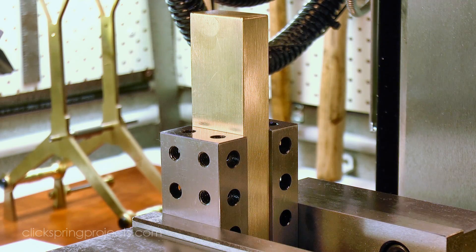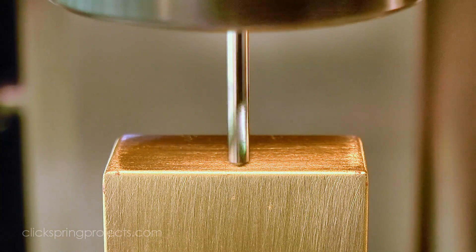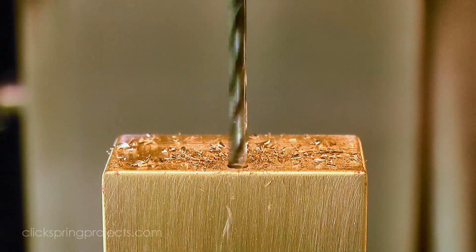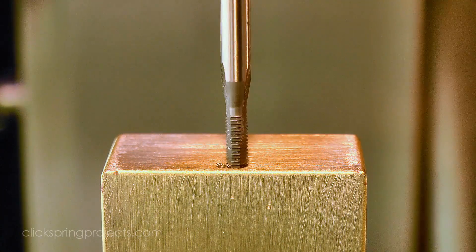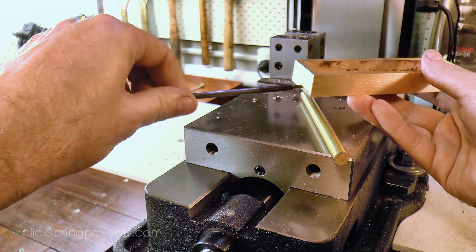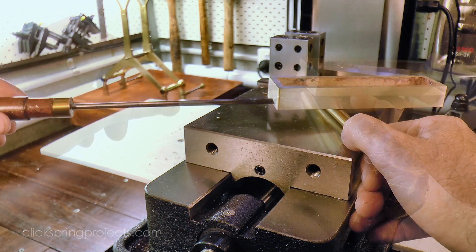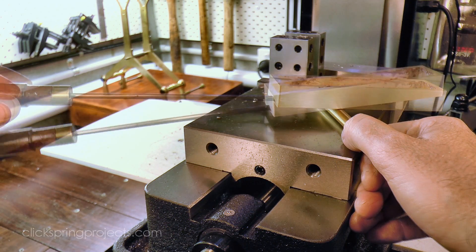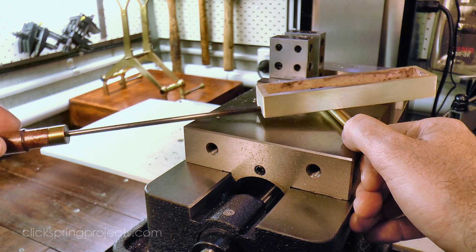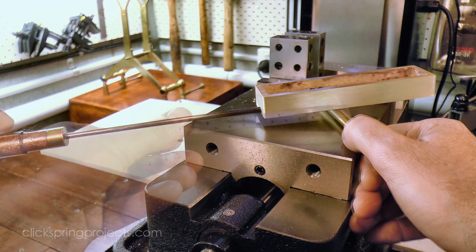Then I took the part back to the mill to form the thread for the handle. Now the tray should lean comfortably on the handle when it's sitting on the bench, so the feet need to be positioned slightly forward of the center of gravity to achieve this. Using a scrap rod, I decided on a pivot distance that gave a good result, and then formed the holes and threads for the feet.